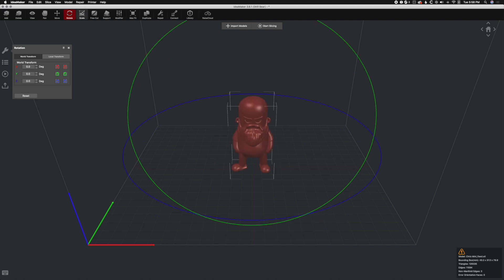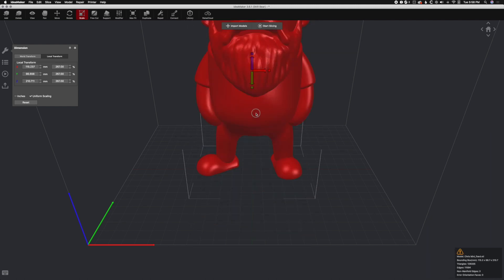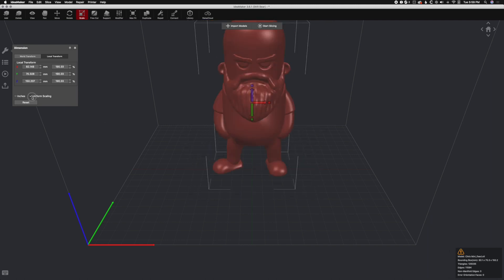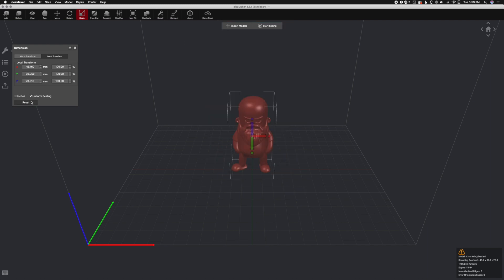Next up is Scale, which by default is set to uniform. Uniform just scales everything together, so no matter which grab tool I use, it scales everything uniformly. If I uncheck it, we can make a super chonk Chris — that would print very interestingly. We'll go ahead and reset that.